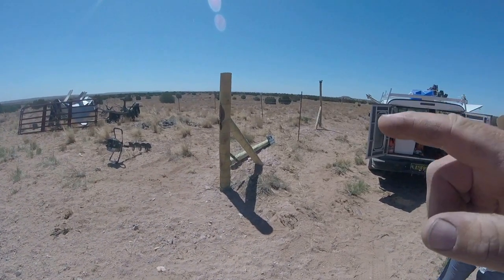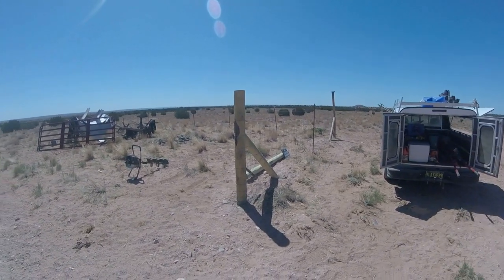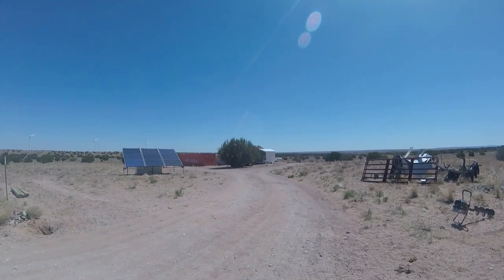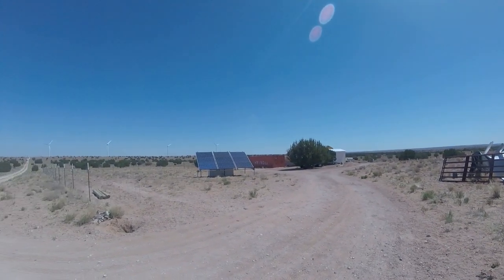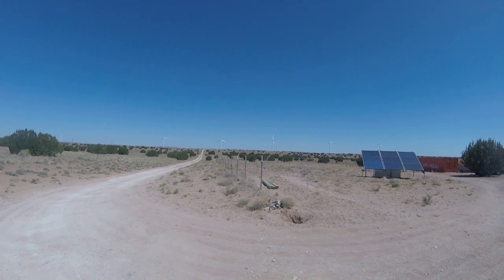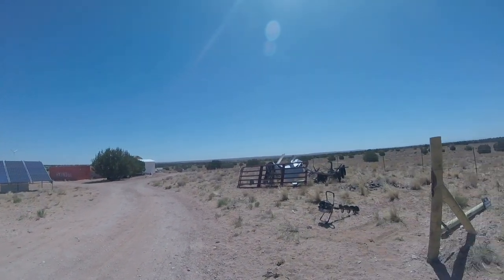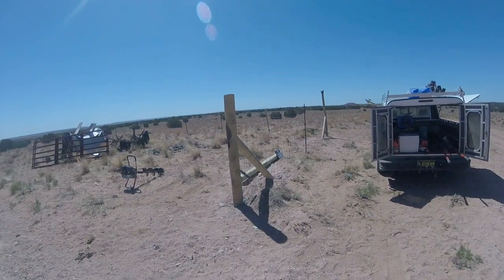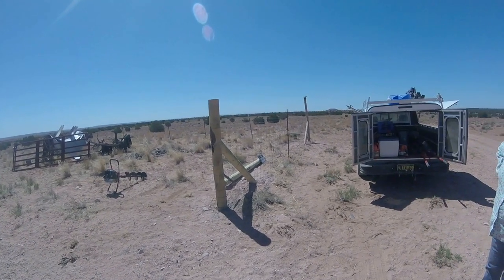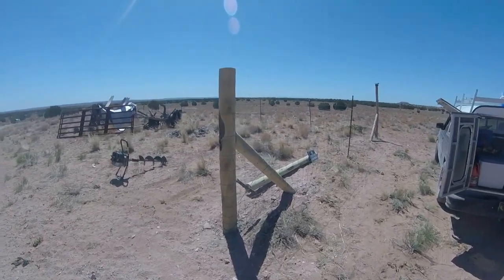We were out here the other day and we put in this bracing. They built this fence quite a while ago, kind of fast, to keep cows out. They have a garden over that way. Steph contacted me to come in and brace it up and hang the gates, so we installed this gate post right here — a little bit heavier duty post — and built an A-frame corner.